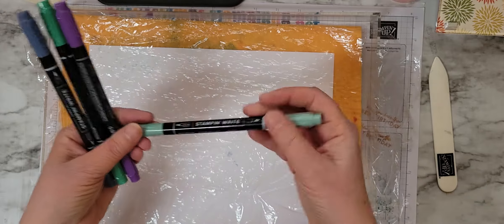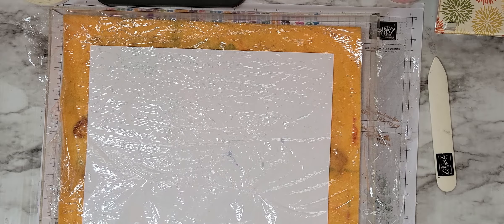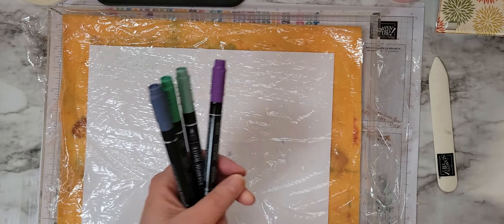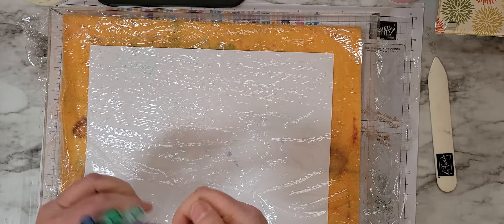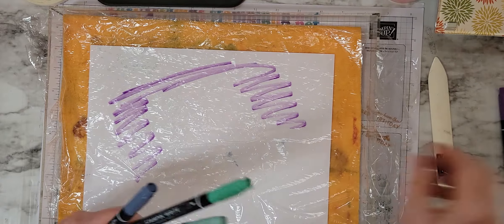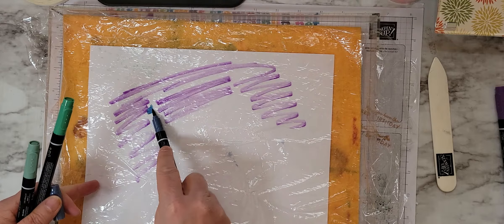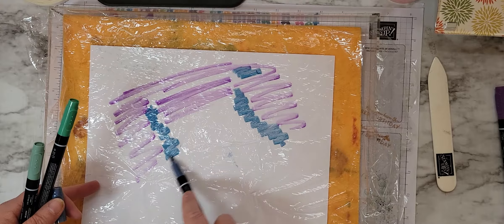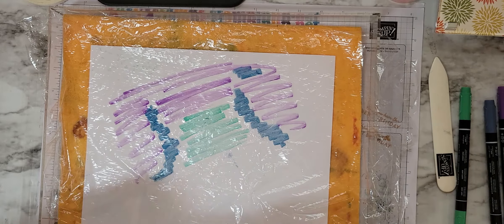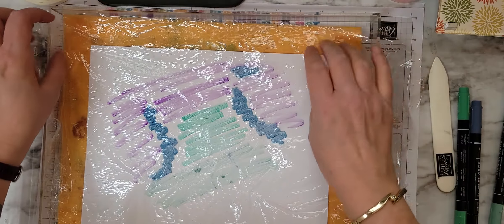And then I have some markers: Soft Succulent, Gorgeous Grape, Just Jade, and Misty Moonlight. This is going to be my coloring. I also have two sheets of the Shimmery White — I think it works the best on this technique. The watercolor paper would also work, but I like the Shimmery White. So what you're going to do is just scribble on this plastic wrap, and you're going to make it larger than what your card size is. I put a piece of copier or typing paper underneath it just so I can see where the color is going.